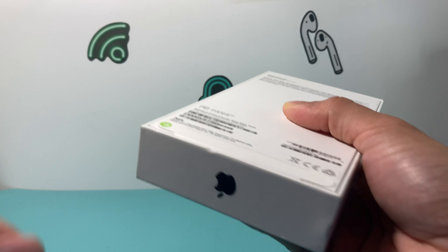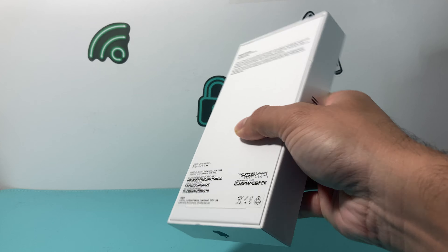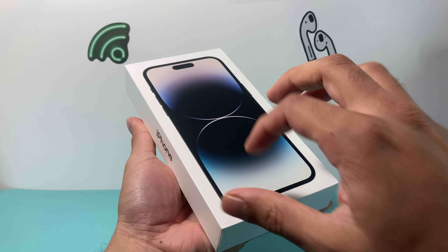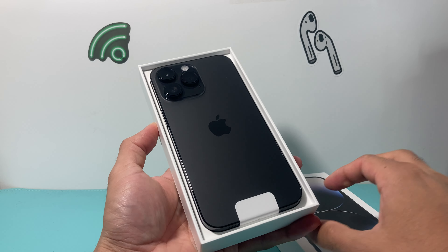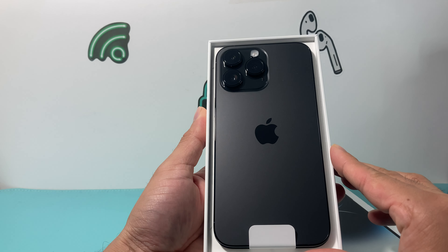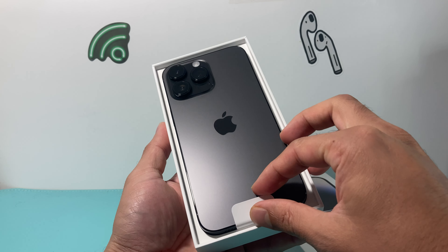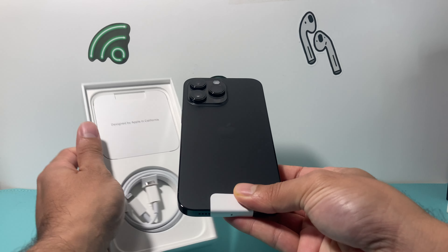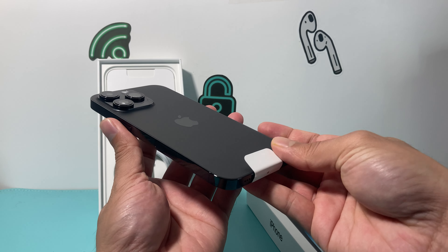So here I'm going to go ahead and start the unboxing process. Taking the top off, and of course the bottom here. Again, a beautiful size here — this is a 6.7-inch display. So this is the Space Black. It's a premium sort of black; it's not completely black. There's a tone of gray as well in the lighting here.